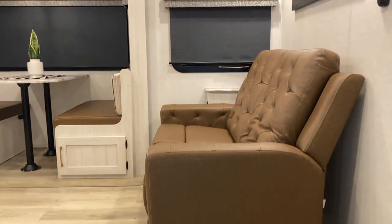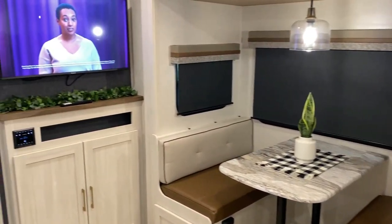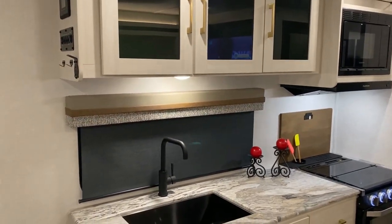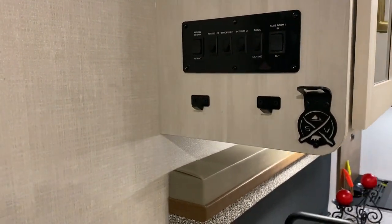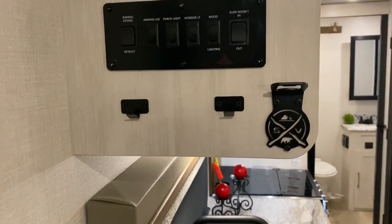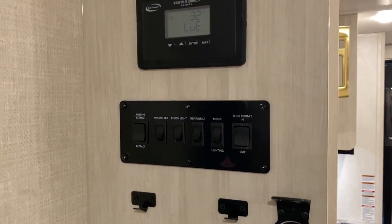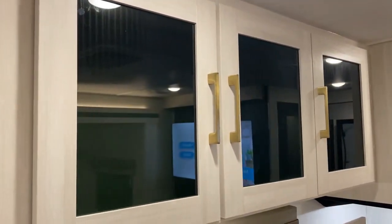As we move to the inside, you'll notice this is a nice open floor plan that really checks off a lot of boxes. Surveyor does a great job incorporating little items here and there, giving it a nice home feeling. Right inside the entrance door at the bottom you've got a couple of extra hooks to hang your keys on and a bottle opener with the Surveyor logo. Above that is your main control panel for the lights, running your awning in and out, and your slide room in and out. Right above that we have your solar controller since this model has 400 watts of solar.